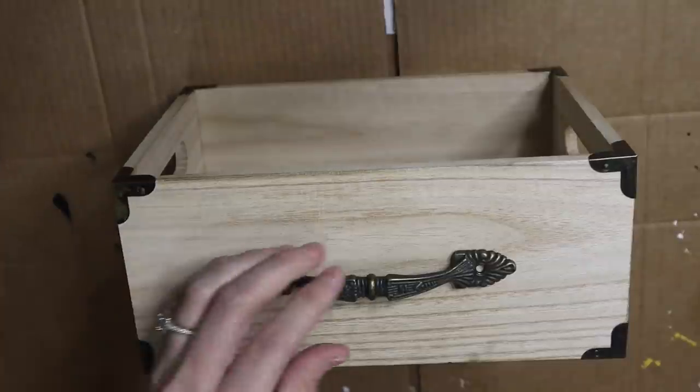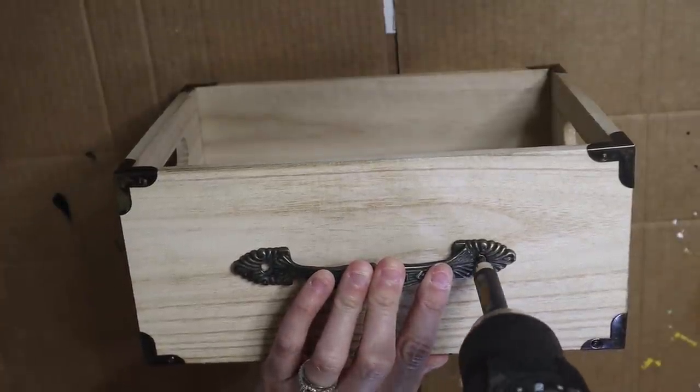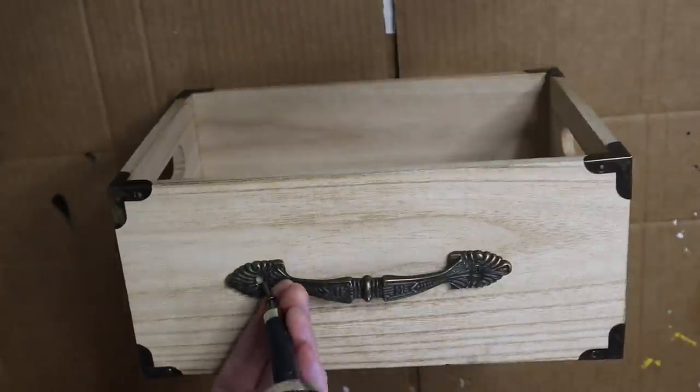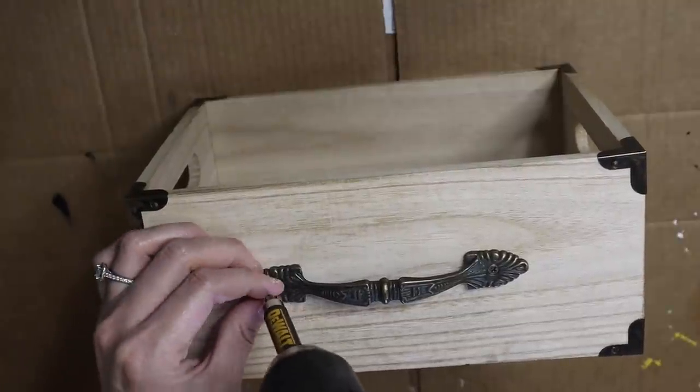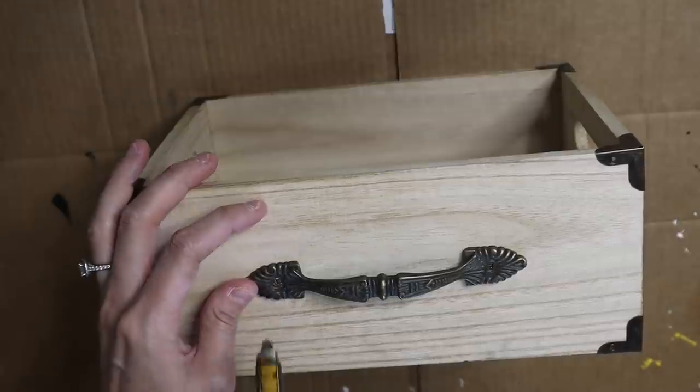Just to add something extra, I added one of these handles — I picked these up off Amazon and I've used them so many times for trays, little baskets, or crates. I love how it just gives a little bit of extra detail to the top.